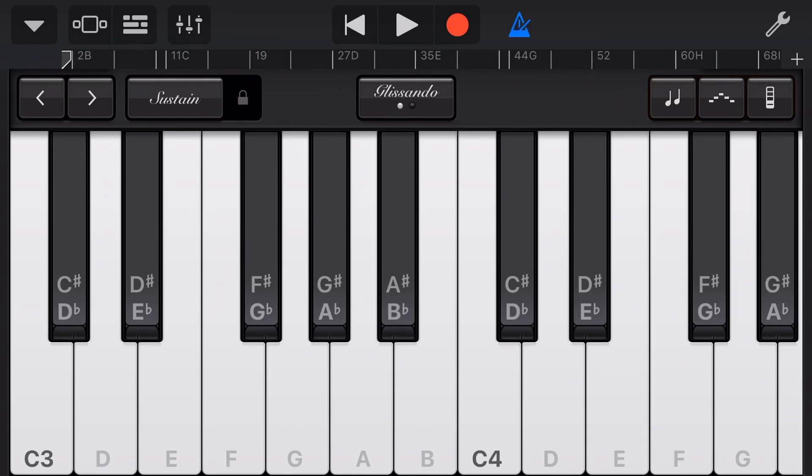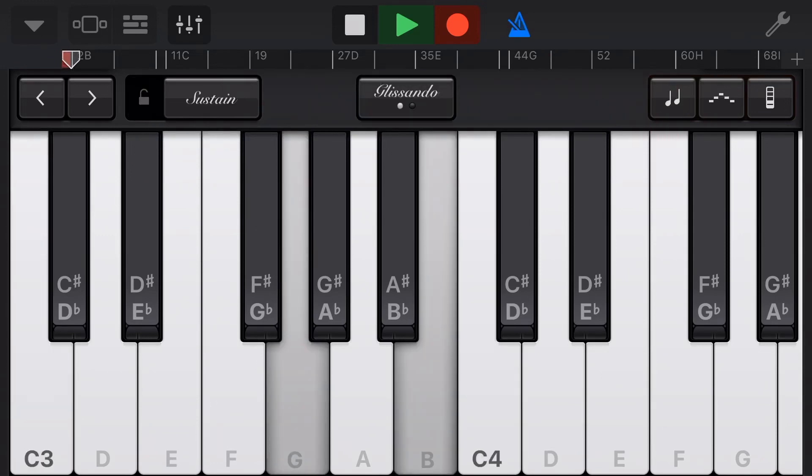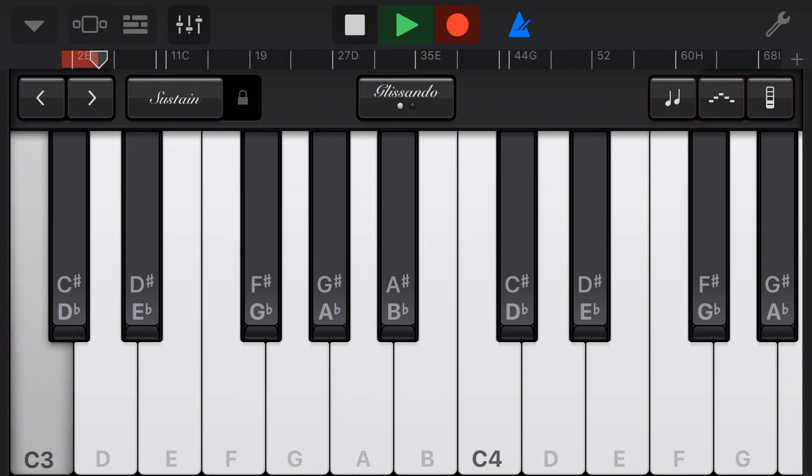Let's now record a short piano part using sustain so that I can show you how we can use the edit mode to edit our sustain once it's been recorded. So we've recorded that in there. I just used 3D touch to press a little harder to put sustain in some parts and not others so that I can show you how we can edit this in the edit window.